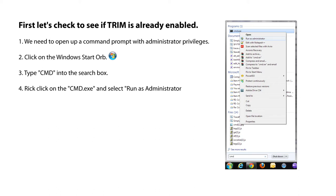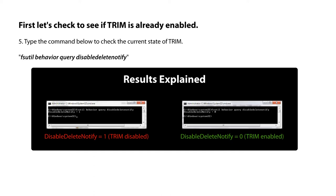First let's check to see if TRIM is already enabled. We need to open a command prompt window with administrator privileges. Click on the Windows Start Orb and type CMD into the search box, then right-click on the command prompt icon and select Run as Administrator. Type: fsutil behavior query DisableDeleteNotify. If the response is DisableDeleteNotify = 1, then your TRIM is disabled and we have to enable it using the next step. If the response is DisableDeleteNotify = 0, then you can skip the next step.